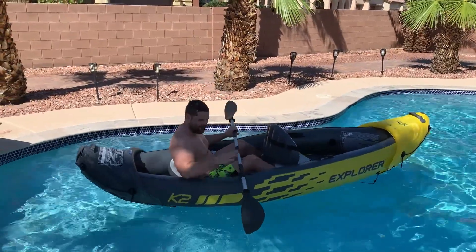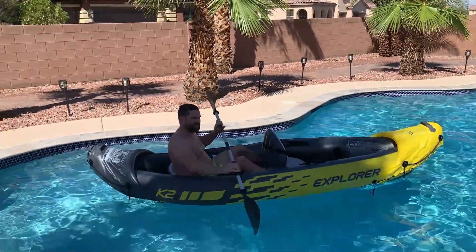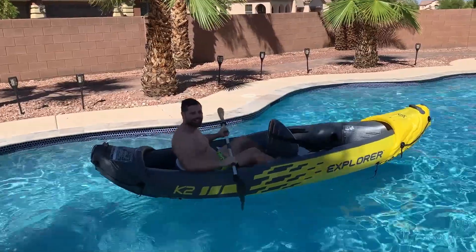So here it is guys — you can see I'm sitting in it. Usually my wife will sit up there to balance it out. At about 220 pounds it holds me no problem. I've used it multiple times and absolutely love it. So if you're considering it, I definitely recommend it.